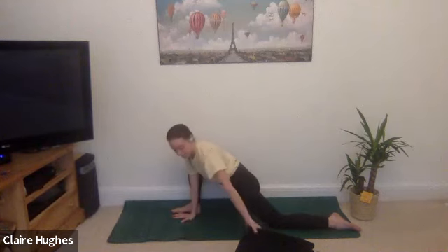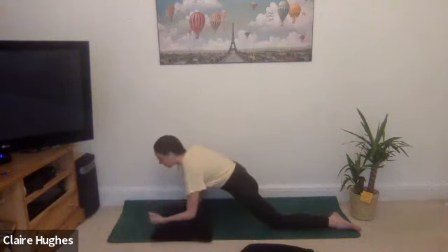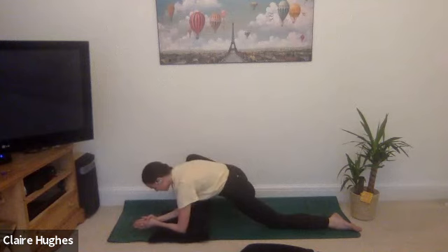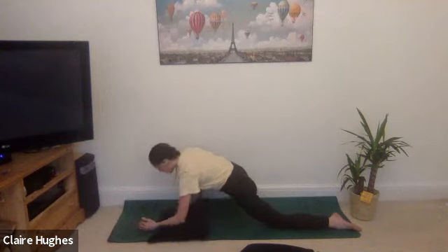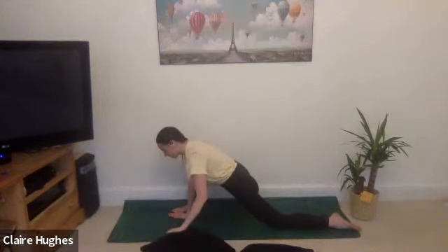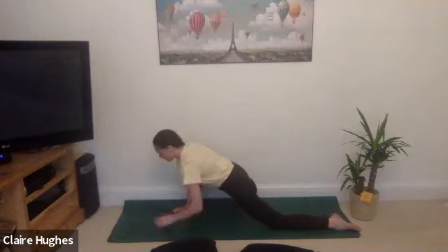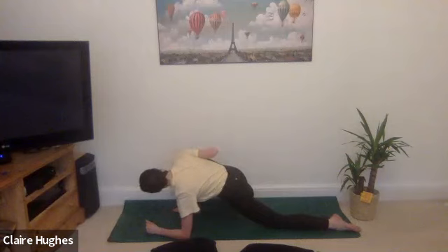Staying here in lizard pose — if this is comfortable, stay on your fingertips or your hands, or you can take a cushion and come onto the forearms. If you're feeling flexible today you might want to come all the way onto your forearms. Just making sure you've got a comfortable edge — you don't want to be over-stretching because your body will just lock up. Just enough to feel a nice deep stretch within the hip. Remembering to take some nice deep nourishing breaths into the body.